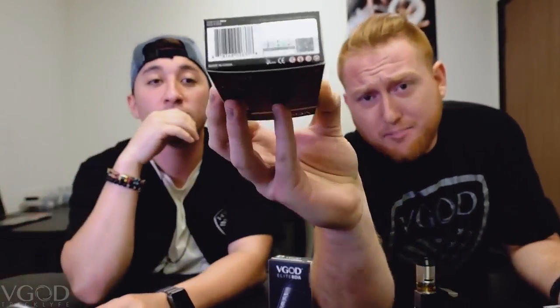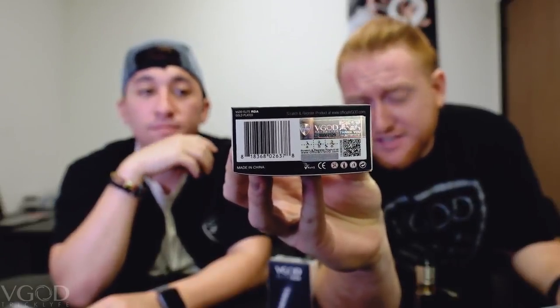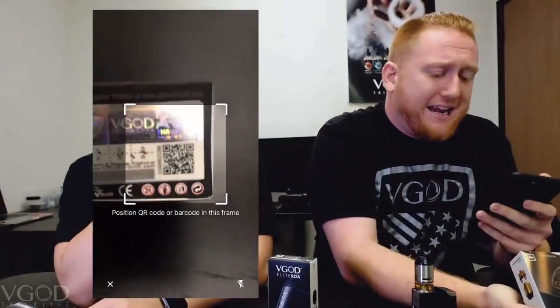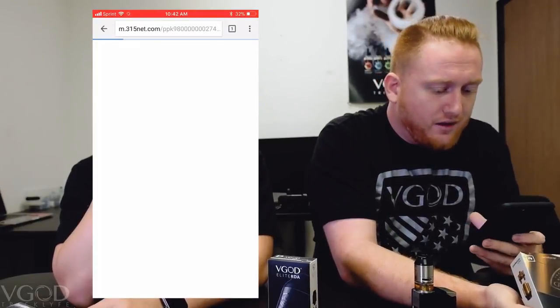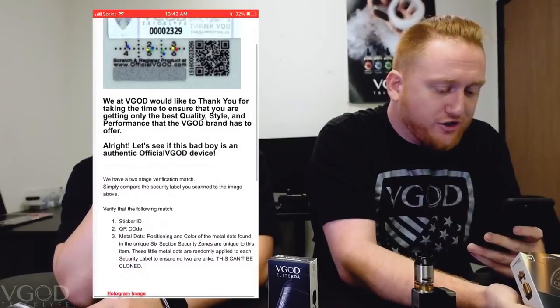Check this out. On the bottom of every single new VGOD product is the sticker of authenticity — we do not support clones. By scanning the QR code, you will be directed to a landing page that will show the exact pattern printed on your sticker of authenticity.